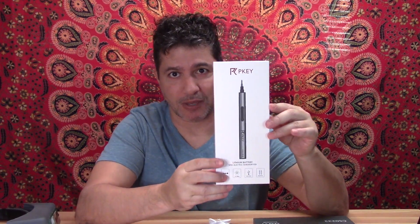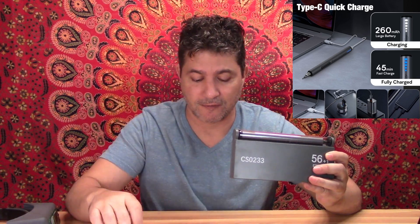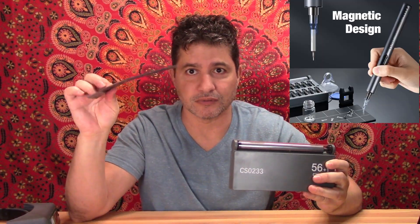Hi everybody. Today I want to show you this mini electric screwdriver that I just got. It comes in this package and it is in a really nice case right here. It comes with a charger so it's rechargeable. It comes with a little magnetic base so you can put your mini screws over here, and it comes with a magnetizer.